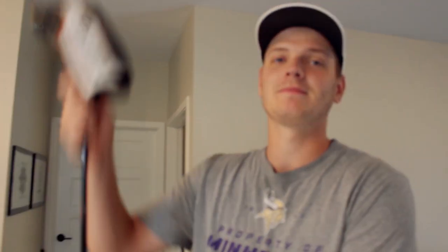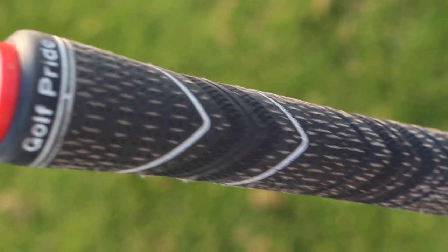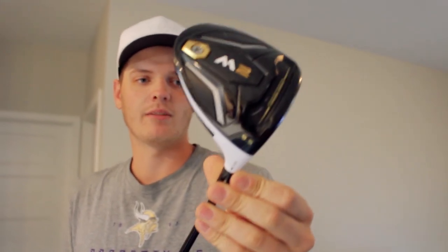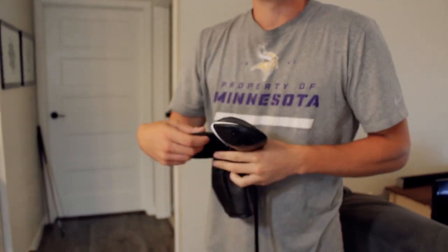Okay, we'll start with the driver. Never use it. TaylorMade M2. Mid-size grip. Golf Pride grip. Black and red. I think it's set to a nine and a half, but maybe a little higher than that — I'm not even sure. It's standard loft. I don't even use it really, so if anybody wants to buy it, let me know.